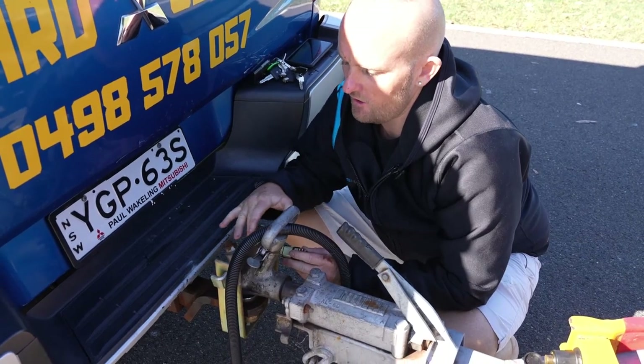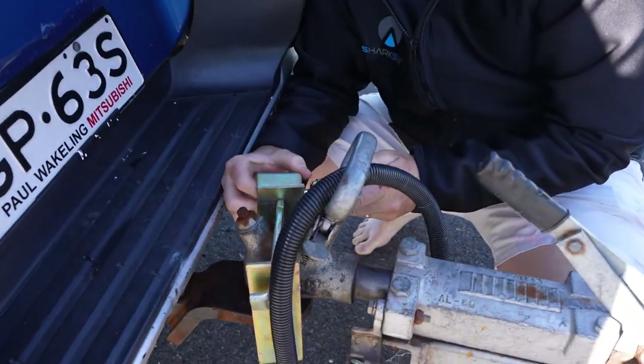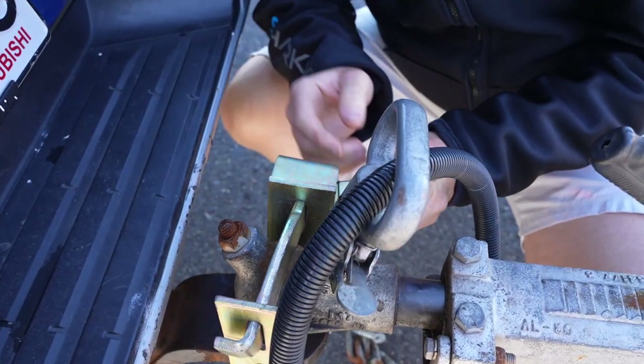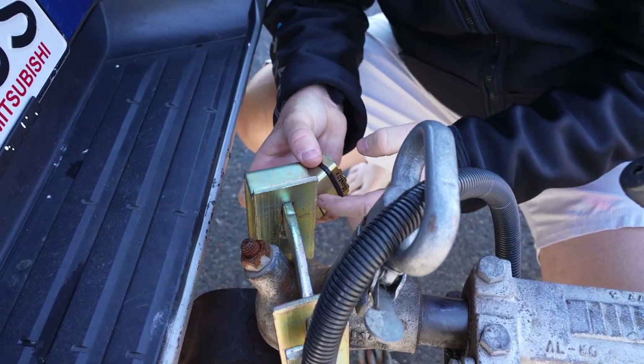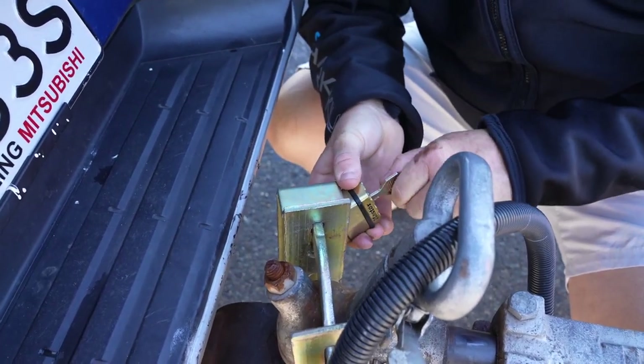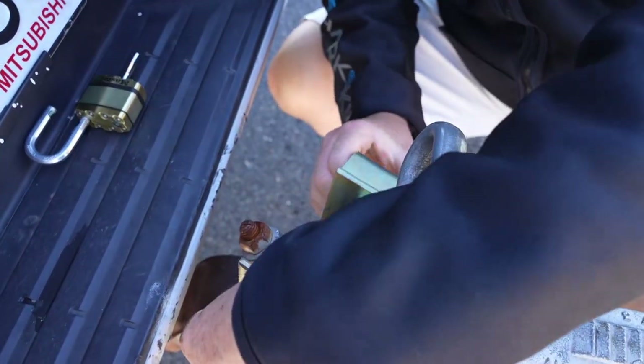You just have that latch that goes over the top, you put your lock in. I always use these master locks — they're a lot better and a stronger lock compared to others. It stops people from putting screwdrivers on the side here and trying to rip the lock out. If you only want to take it off, you just twist it, push it, take that out.